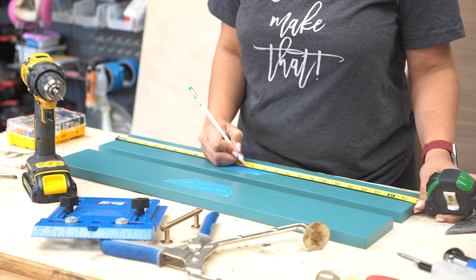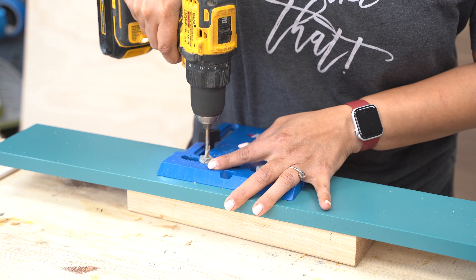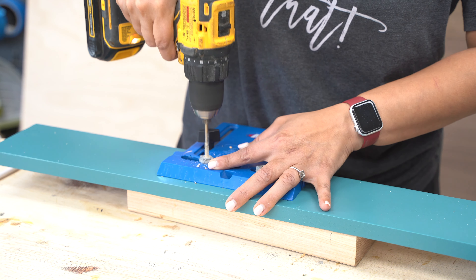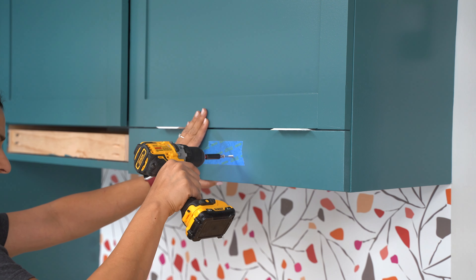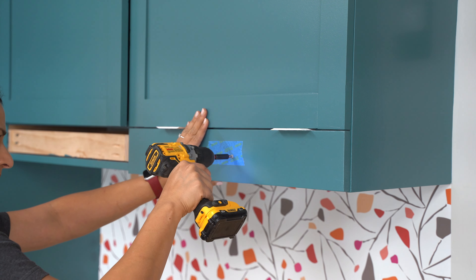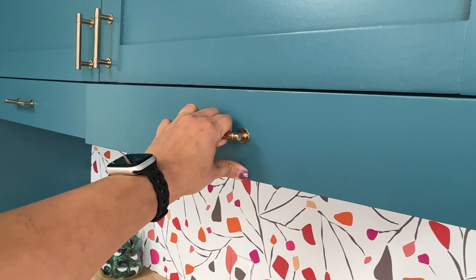The final part is to add the drawer fronts. I like to use the Kreg hardware jig to make the hardware holes, and then use those holes to temporarily attach the front in place while I attach screws from the inside. Then I just take those screws out and add in the hardware.